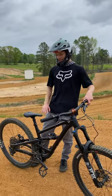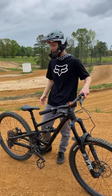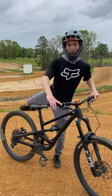Now, a motocross bike has about 125cc, and a mountain bike — I don't even have one horsepower. So, let me try to jump this jump and see how that goes.